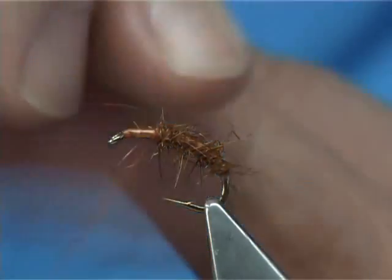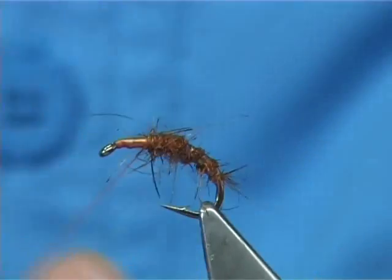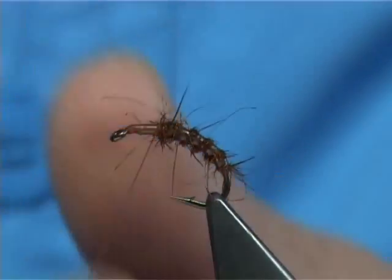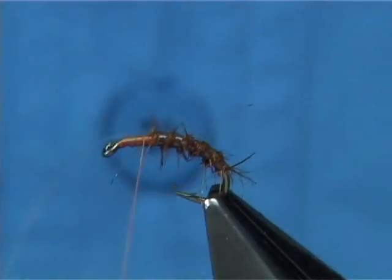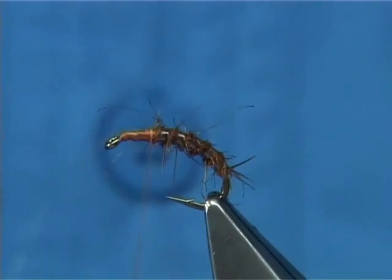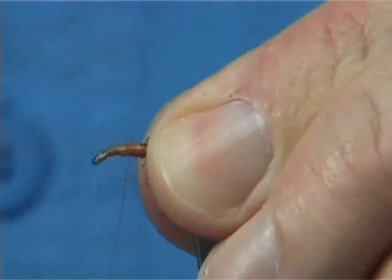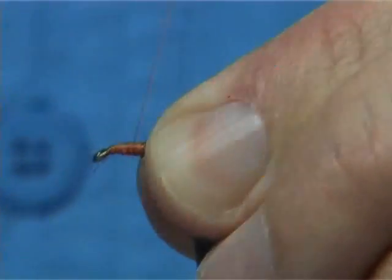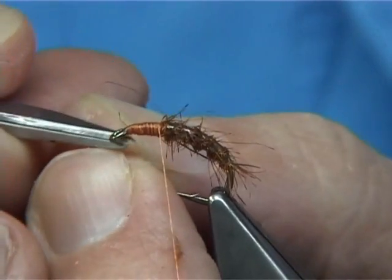Then it's simply a matter of bringing your rib up through, which will trap a few fibres, but that's what you want. Just wind it up nice and tight and catch it in. This is a simple dressing — nothing fancy. You just have to use the right colour combination to suit the caddis that's actually coming off.